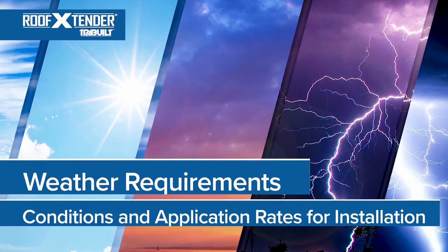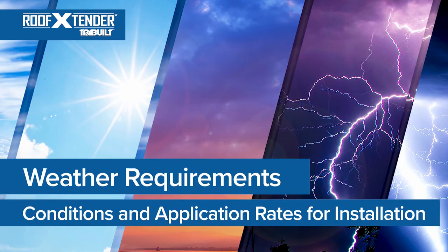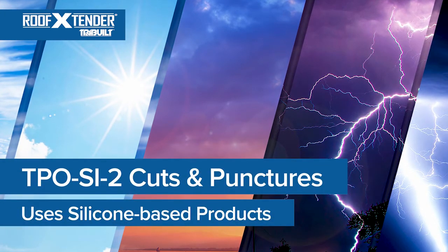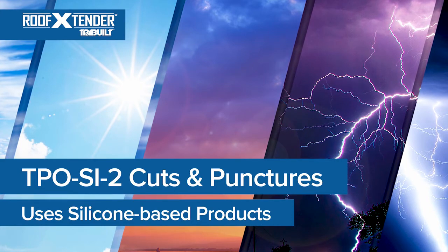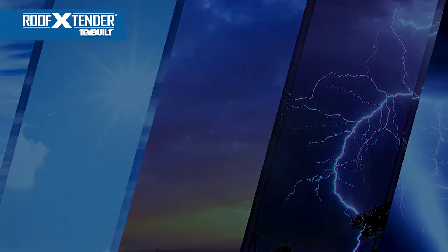Another important item in planning your work is weather. Weather can affect the safety, installation, curing, and ultimate performance of the products being used. Roof Extender Detail TPO SI2 uses silicone-based products and requires the following weather conditions and application rates for proper installation.